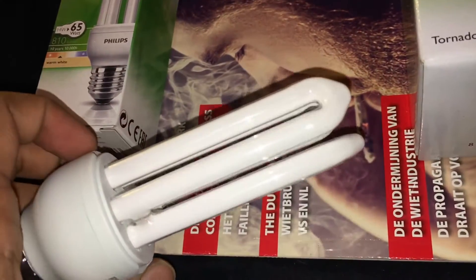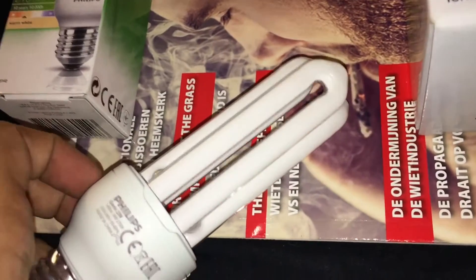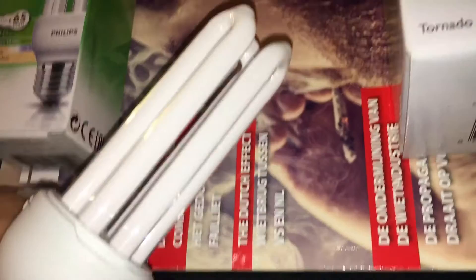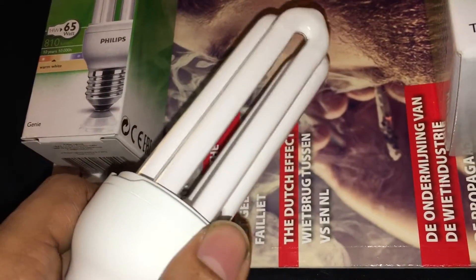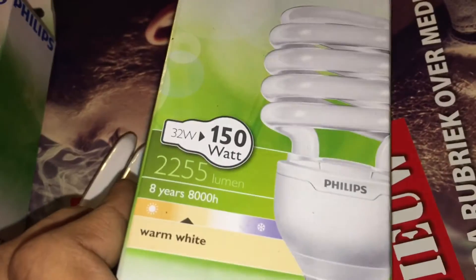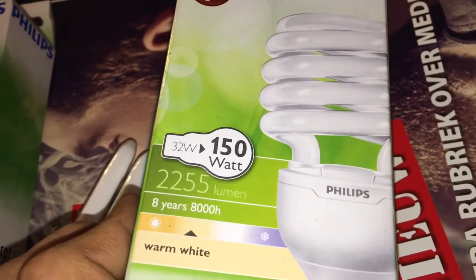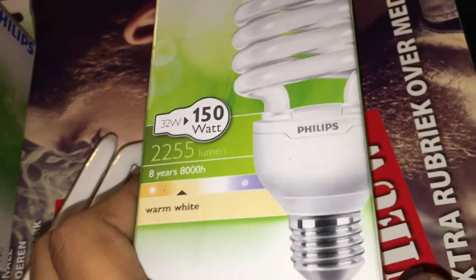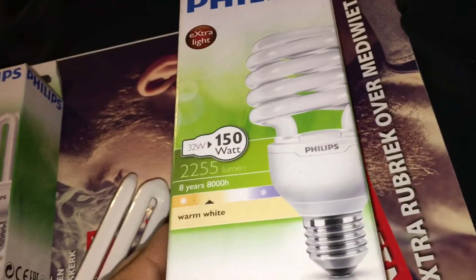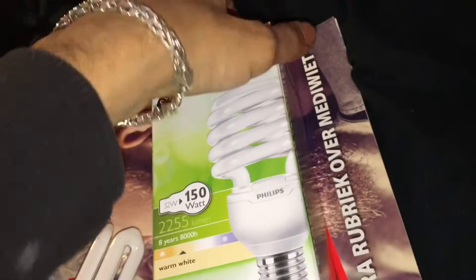CFL bulbs get pretty hot, but that's why I use smaller ones. I also have a big one over here — you can see it's 32 watts.